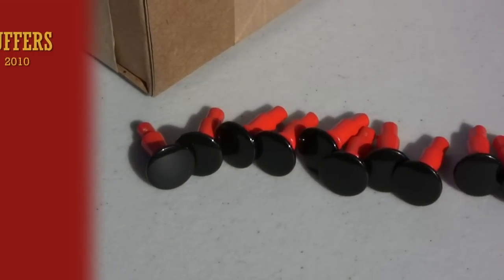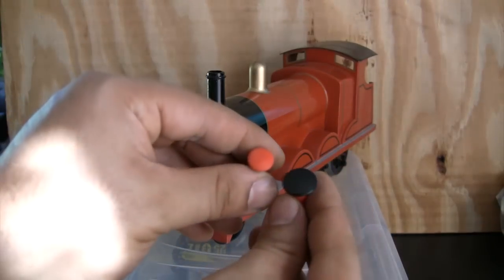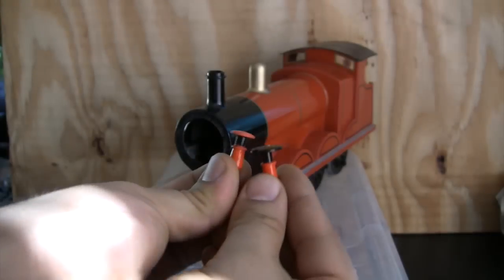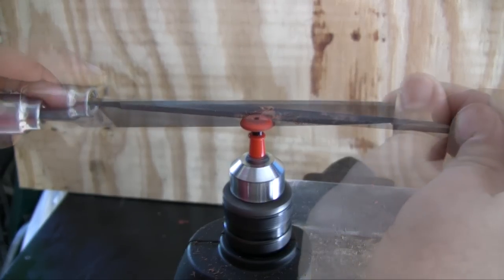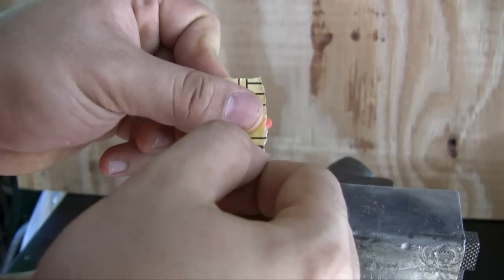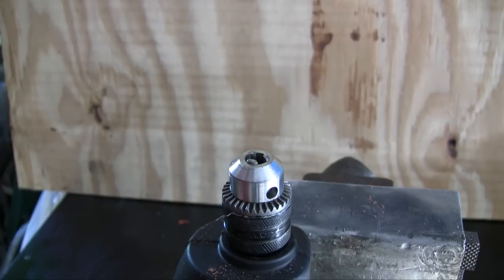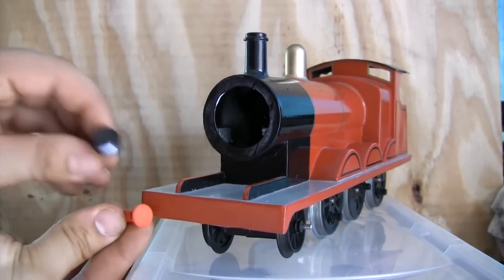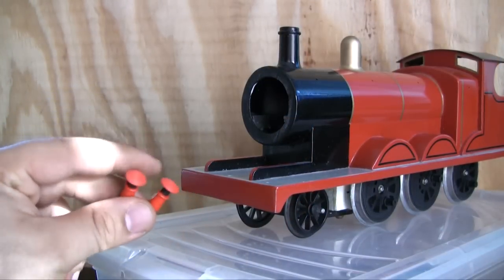A while went by, and Bachmann began to offer its own oversized version of the Thomas models, which supplied a convenient source for the buffers. These buffers were converted to gauge one, as shown here. A file was used to gradually reduce the size of the buffer, and sandpaper was used to smooth out the file marks. I consulted screenshots of pre-season six episodes to estimate the size of the buffers. The first buffer served as a guide for the second.